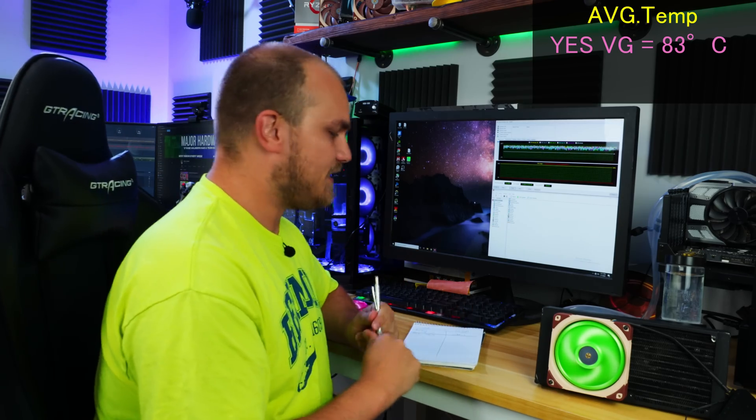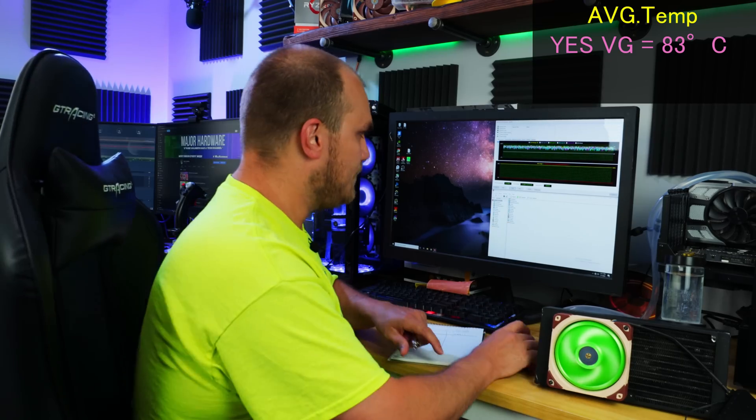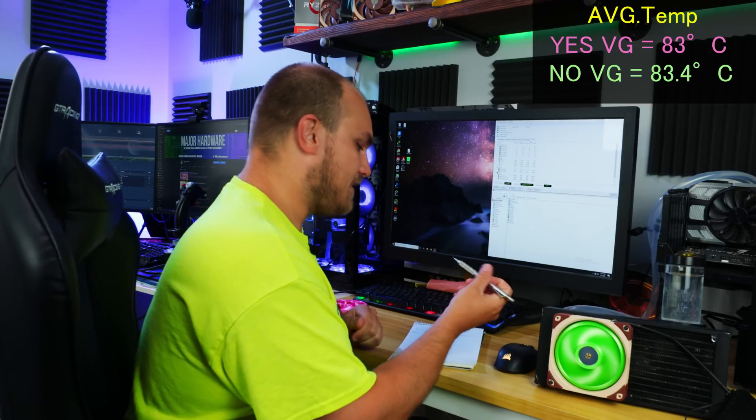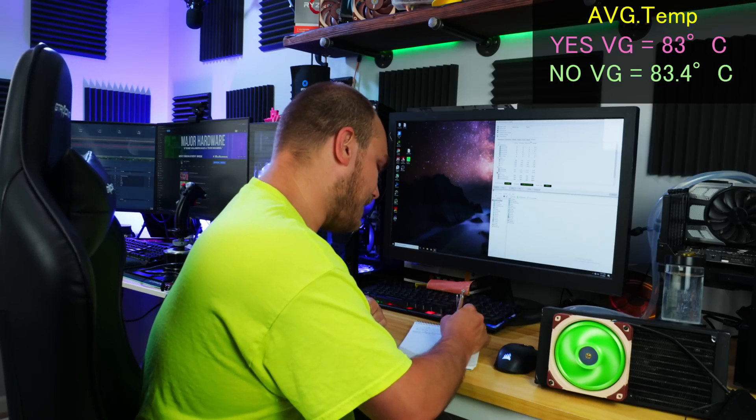Another 45 minutes has flown by. Let's check the temps - 83.4°C. Just like the sound test, looks like another tie. So far we've proven really nothing - the vortex generators are not increasing or reducing sound, and they're not helping or hurting cooling. Essentially they're just looking cool, which is kind of the point.